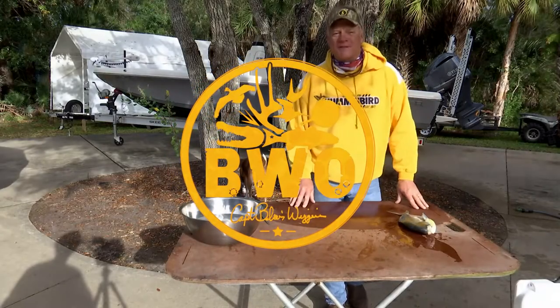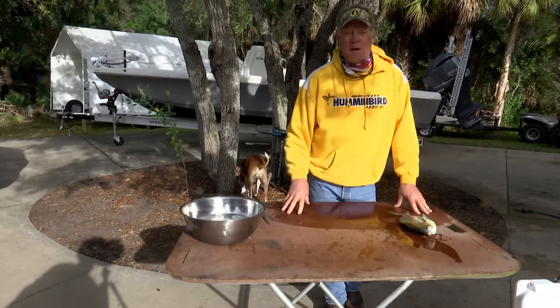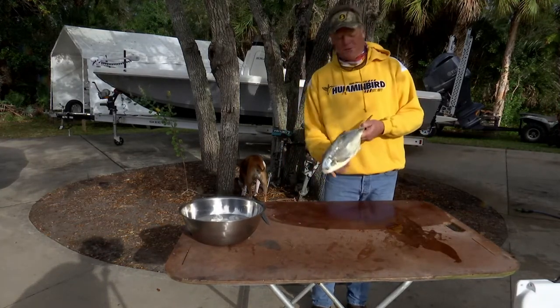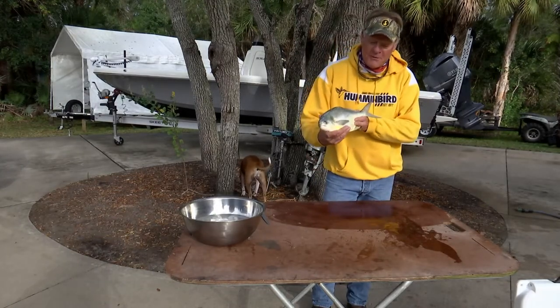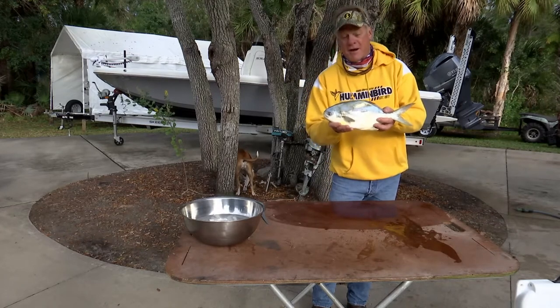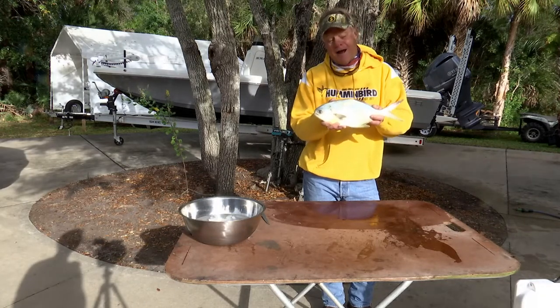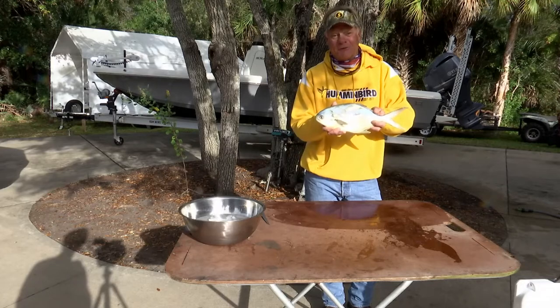Welcome to Blair Wiggins Outdoors where I'm going to show you a bunch of different stuff, especially some of my favorite dishes that I love to cook up. We were out filming a show yesterday and the targeted species was this guy right here - it's a pompano. There ain't no better eating fish in my opinion. I'm going to show you how to clean these guys and cook them up the way I like to do them, and if I like them, I think you're going to like them too.